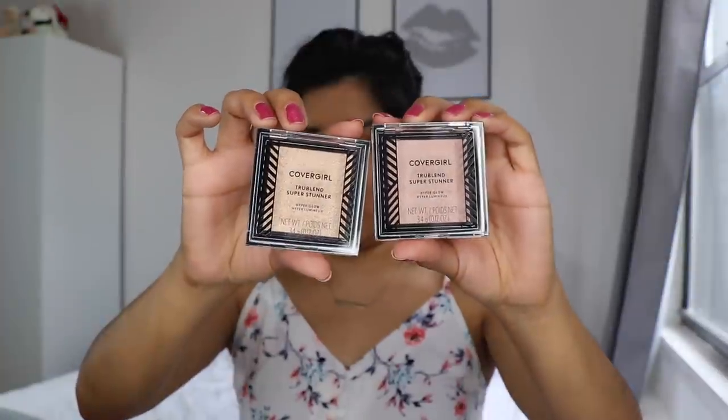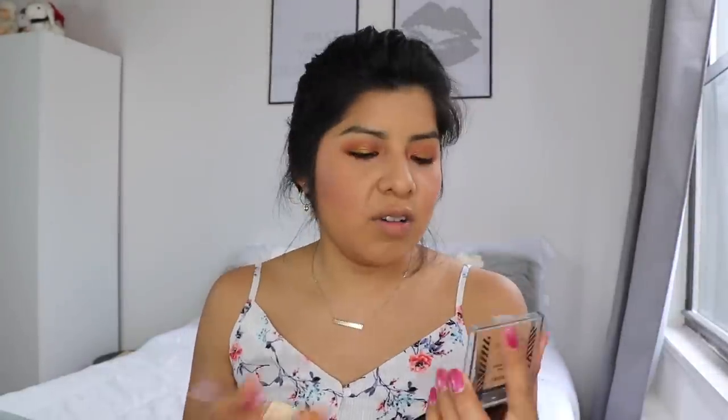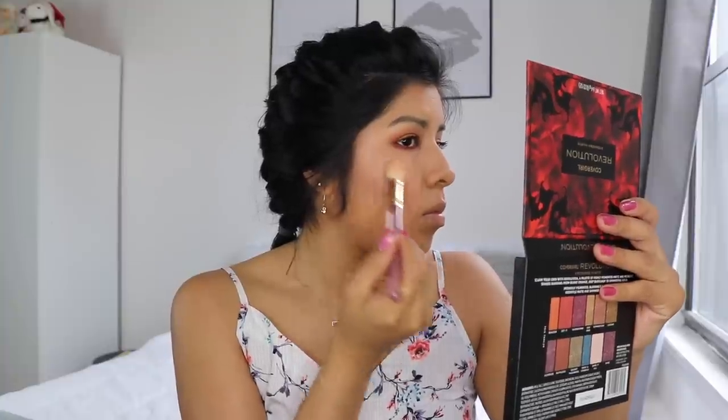Now moving on to highlight. I'm going to take the CoverGirl True Blend Super Stunner. I have it in two different shades — Rose Quartz and Gilded Glory. Maybe we should do Rose Quartz. I wish this had a mirror — the blush also didn't have a mirror. A little intense. If this is your first time watching me, I don't usually wear a lot of highlighter, so I like it to be very subtle when I do wear a highlighter.